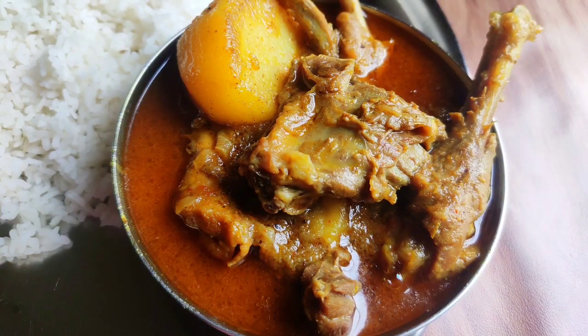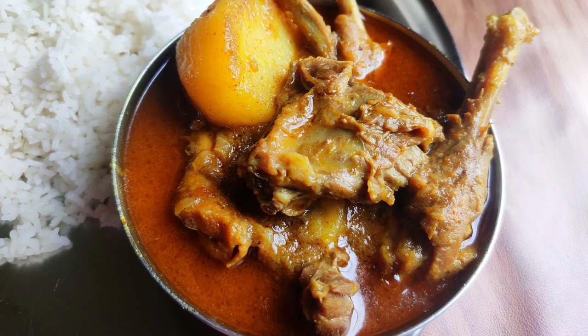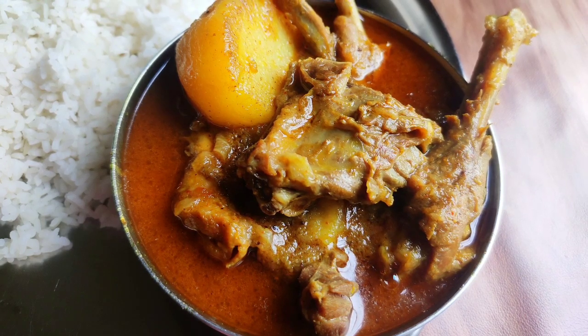Hello everyone! Today I'm going to try a simple recipe.